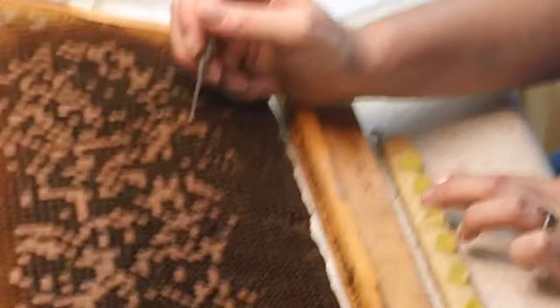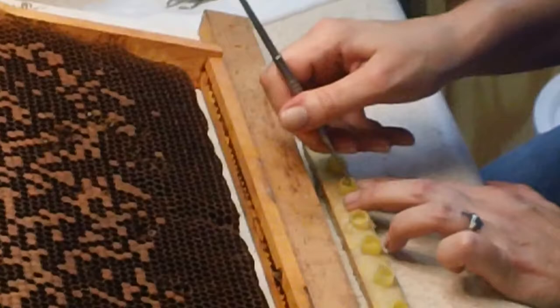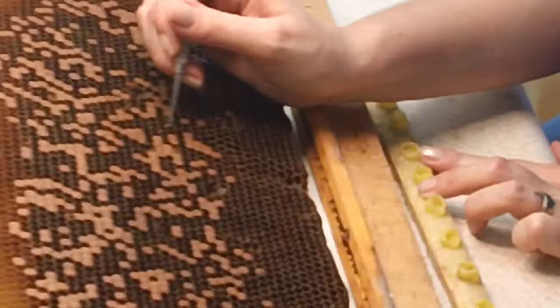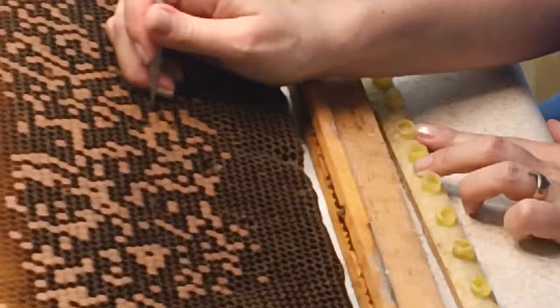This is actually at the end of August and we're not working under the most ideal conditions, but we're doing this to show you that you can graft all the way up into November. As long as you have good grafting days temperature-wise and enough bees, enough pollen, enough feed, you can make mated queens. The next thing you need is plenty of drones — no drones, no mated queens.